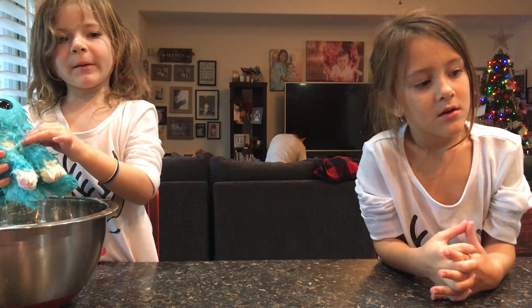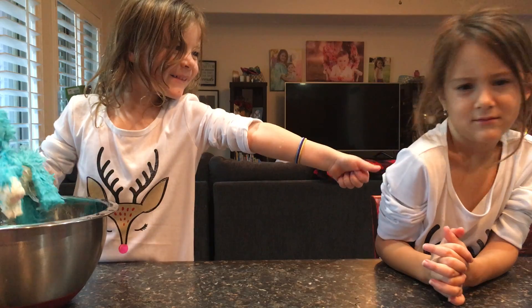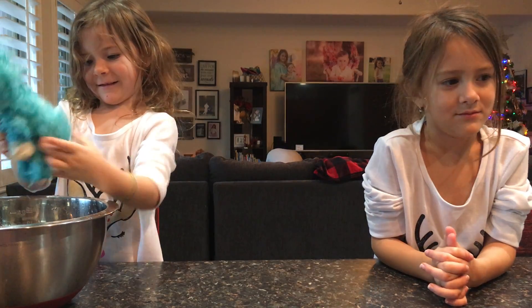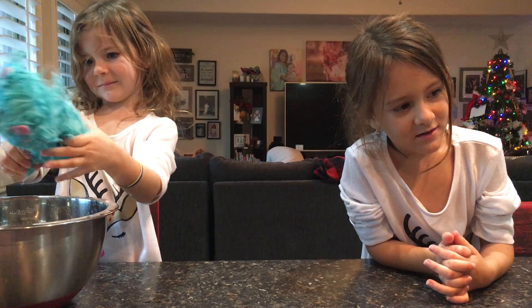And before we get started, subscribe to my channel — big thumbs up! Okay, I'm just going to try to get as much water as I can out of it. It takes longer to dry if you don't. Twist it.